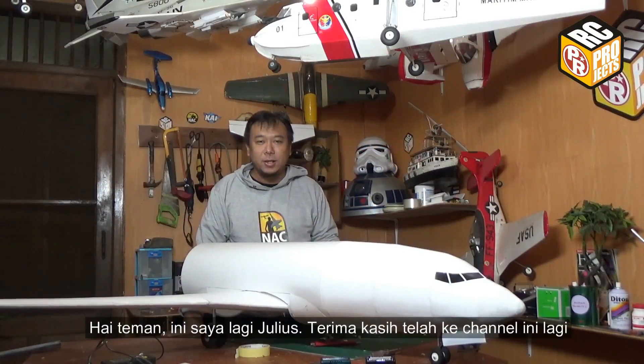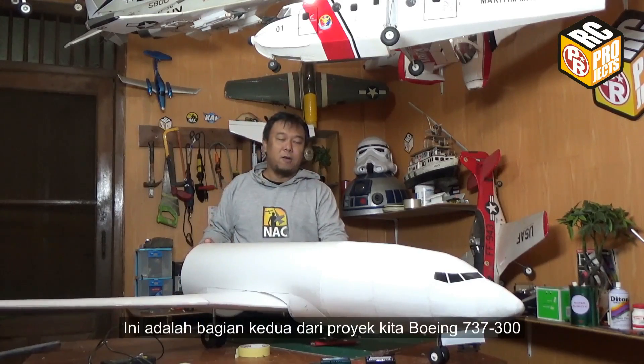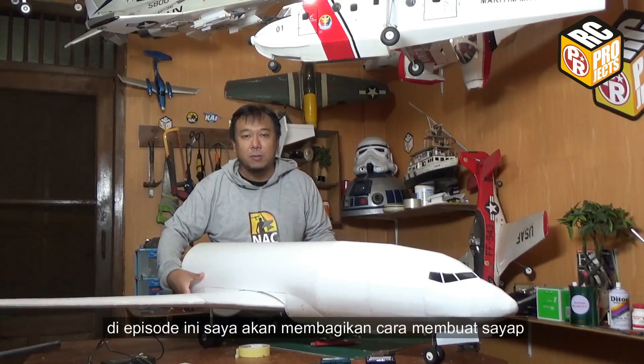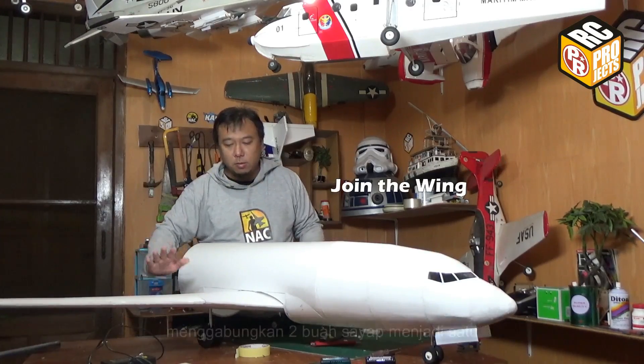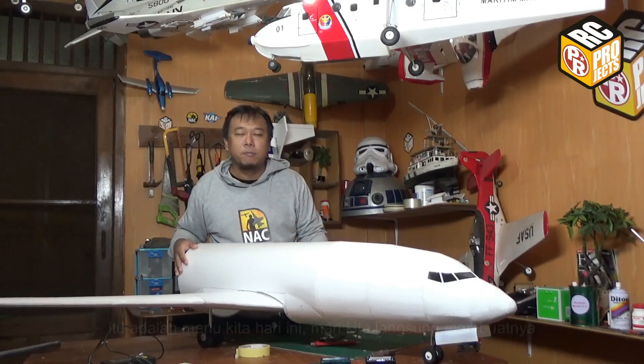Hi guys, it's me, gang Julius. Thank you for visiting this channel. This is part two of our Boeing 737-300 project. In this episode I'm going to share how to build the wing, how to install the main landing gear to the wing, and how to join both two pieces of wing together. That's the menu today.